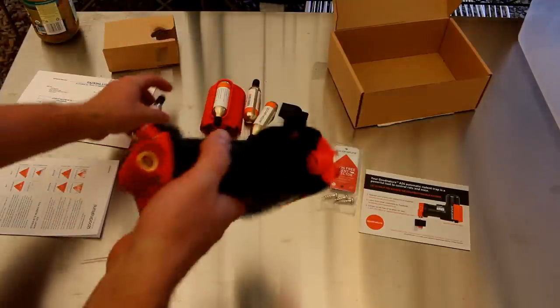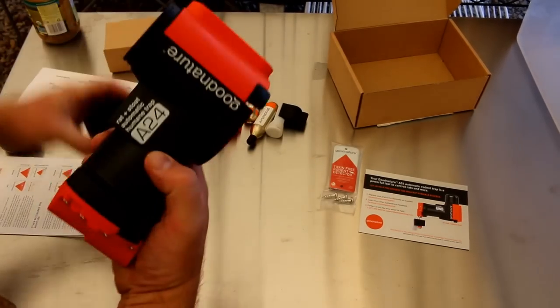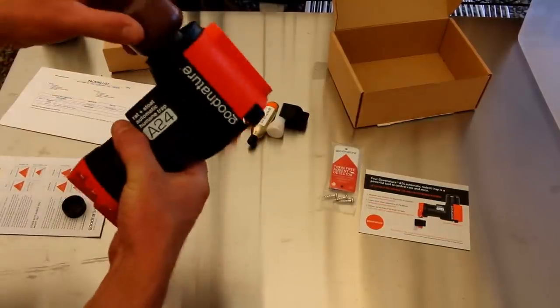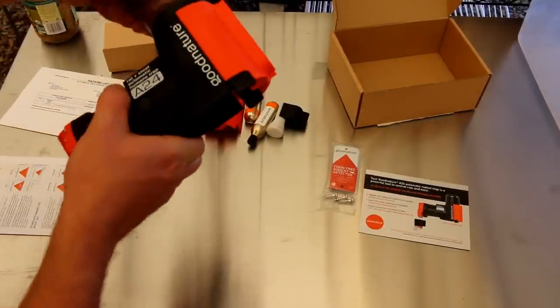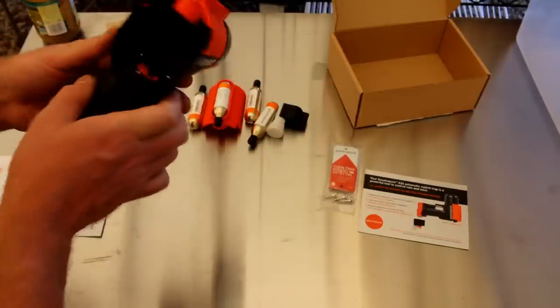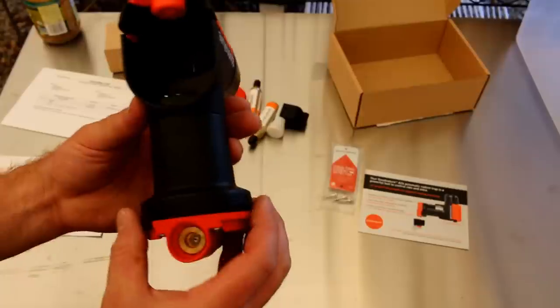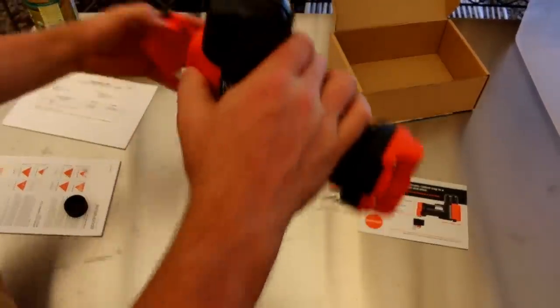So the idea is that you put your CO2 cartridge in and then you put your bait — your bait goes up here. Okay, there we go. I think that sits back on top. There we go. You can see in there, got the bait coming in, and you see that pin that's right in there.